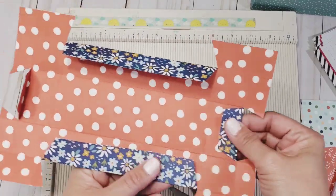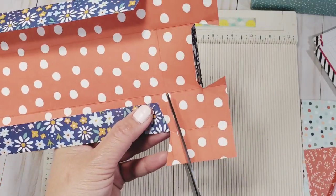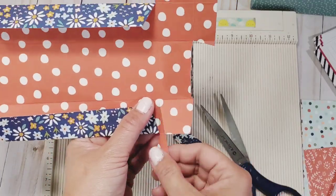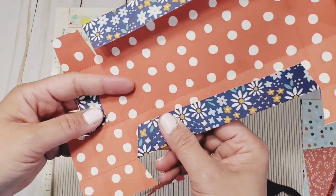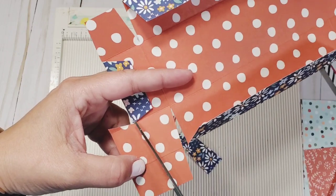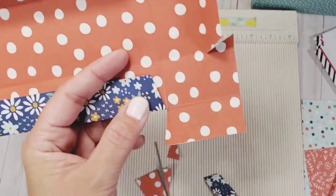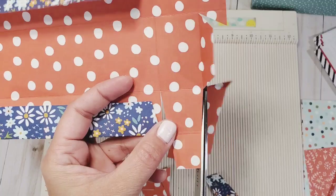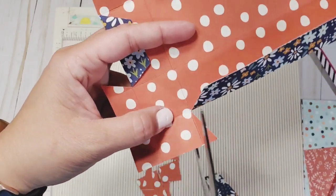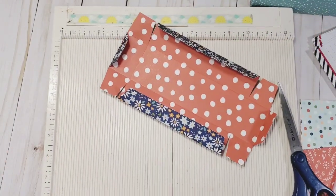That's what it's supposed to look like. Next, you're going to cut this and create a tab, just like that. Do the same exact thing for all the other sides — cut, create a tab, then snip. Repeat those steps: cut, create your tab, snip. That is it — now we're going to assemble.